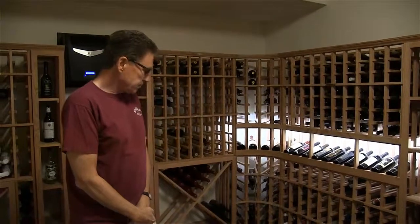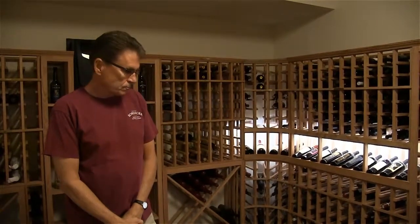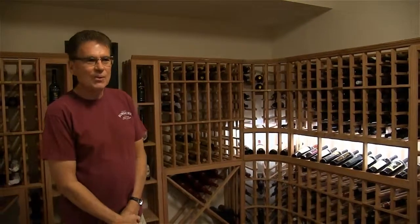Then we got it built, and I put it together with a friend of mine — I did most of the assembly. It took us a little while, but well worth it.